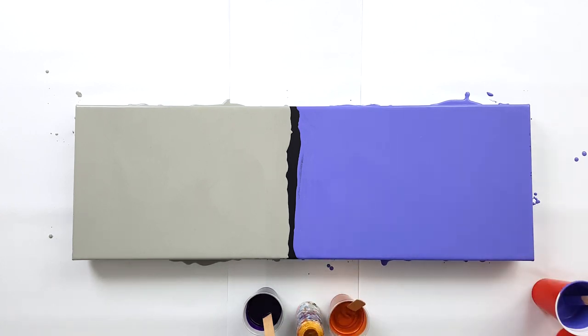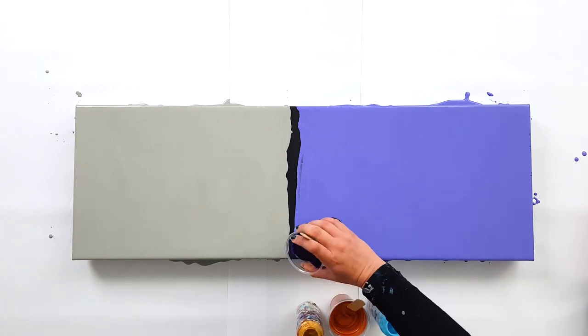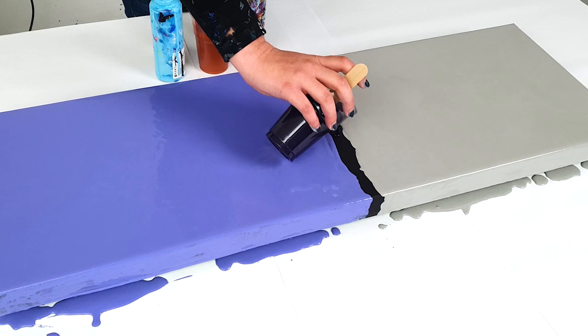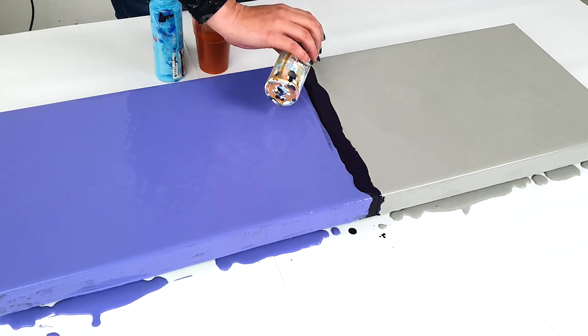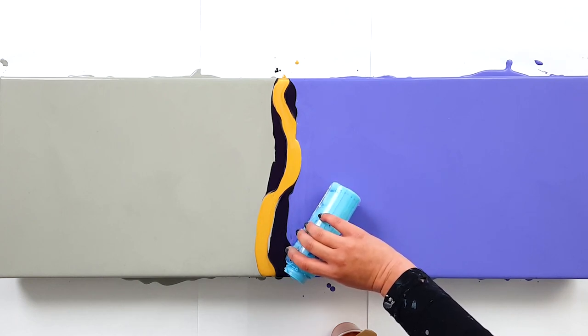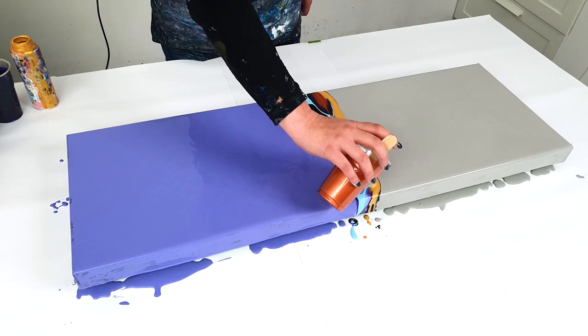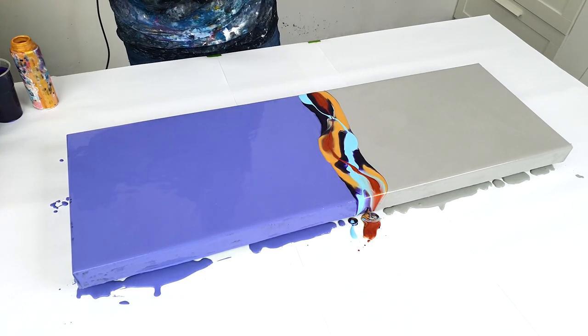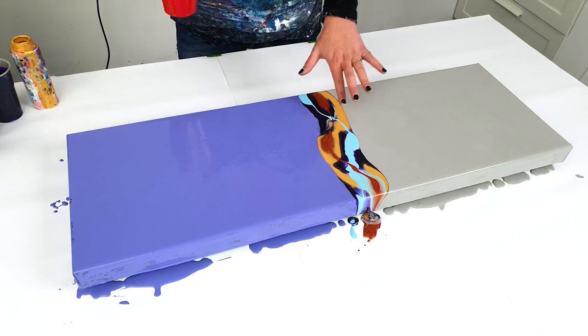I'm going to use this purple and a sky blue, and I mixed some white but I think I'll skip the white. I'll start with this dark violet — I think that goes very well with both of these colors. I'll add some gold and some sky blue, and then let's go with the copper. There's quite a lot of color. I feel like the copper is already sinking — maybe you can see that.